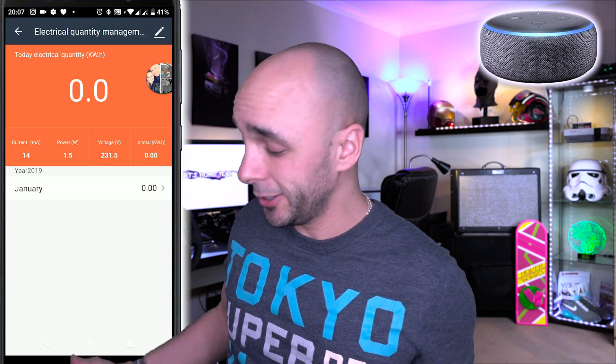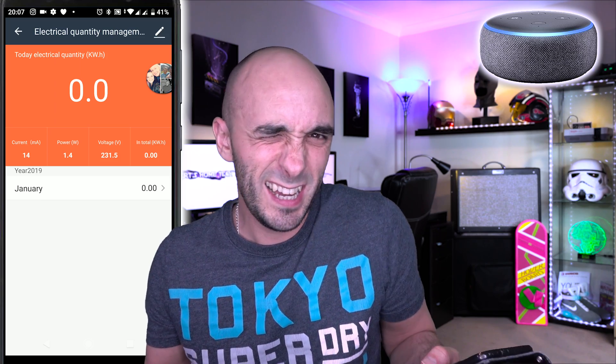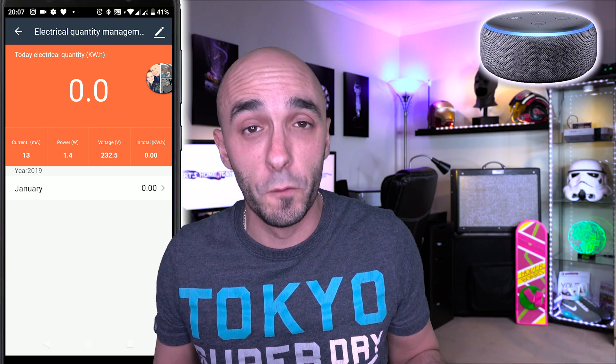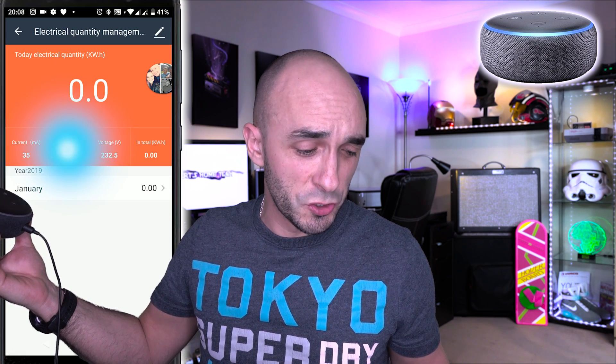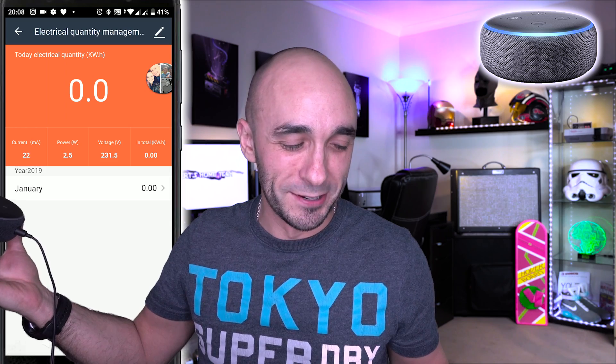Wait a moment. It is consuming less electricity than the Google Home, and therefore we can safely assume it is slightly more efficient. It's hardly anything in it — it's 1.4 versus 1.6. That's about the volume we had the Google Home set to.